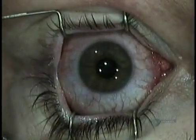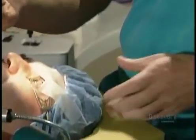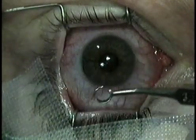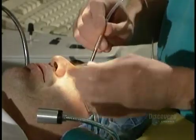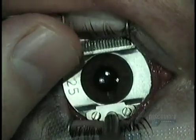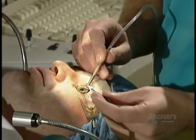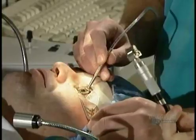The surgeon uses the speculum again to prop the lid open, then begins the operation. He marks the eye with sterile ink — reference marks he'll use later. Next, he positions a metal ring around the cornea. The ring is attached to a suction pump so it clings to the eye. Like holding a tomato steady while you slice it, it holds the eye steady while the surgeon cuts the tissue. The surgeon lubricates the eye with sterile water, then mops up the excess water with a small absorbent sponge.